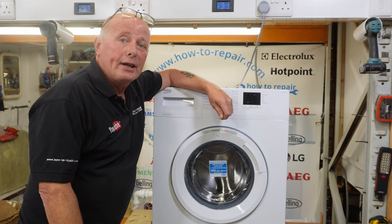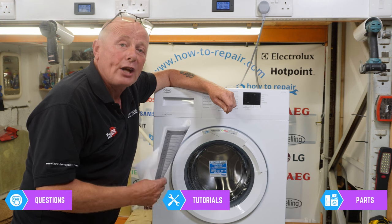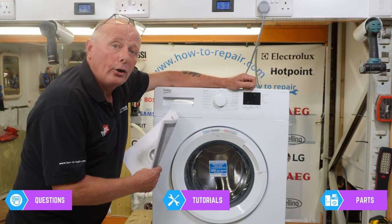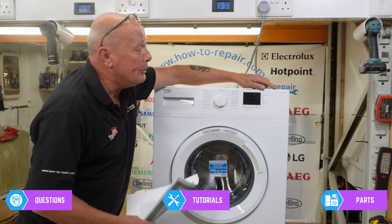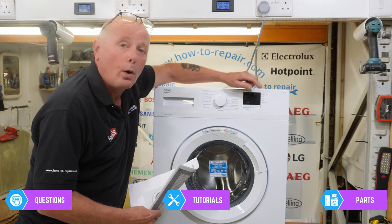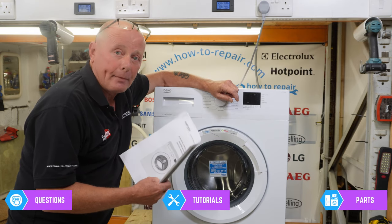Welcome to How to Repair. Today we're going to be going into self-test mode or diagnostic mode, which engineers use to understand faults. We're working on a Beko washing machine and it will apply to all of the Beko brands with the WTK series. This is a WTK 72011 and I'm doing the tests from the workshop manual.